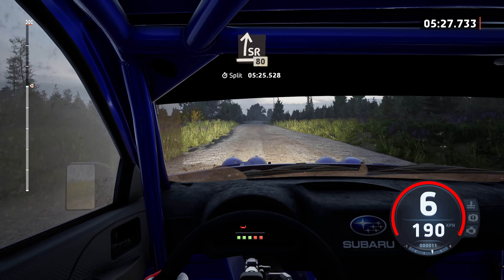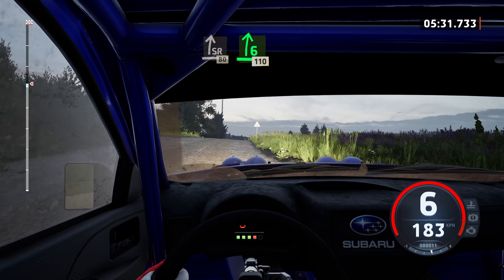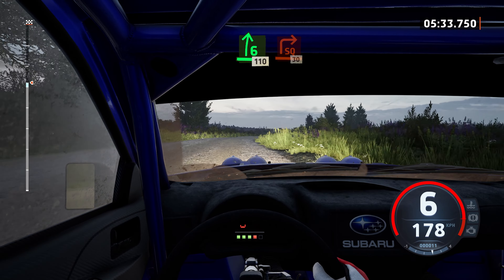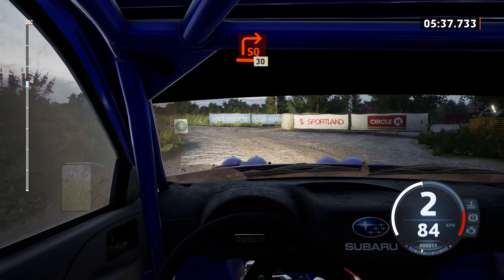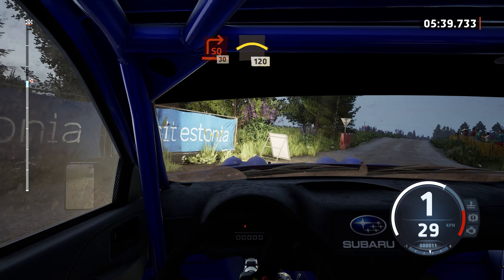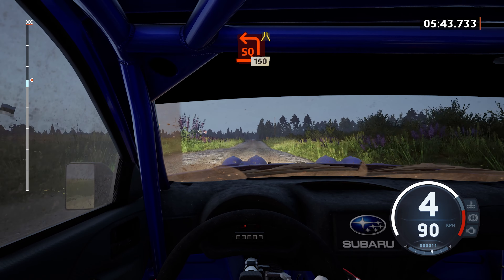Slight right, over crest, 80. 6 right, slowing, 1, 10. Turn, square right, around bail. 30, crest, 1, 20. Turn, square left, around bail.